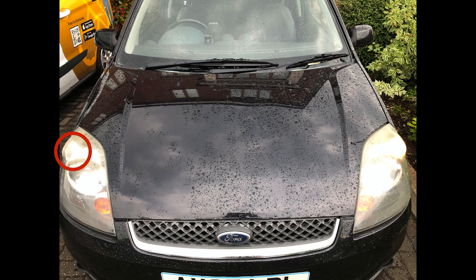Hi guys, welcome to the Mobrish Saturday open workshop. Today the task is changing the side light on the Ford Fiesta MK7 model.